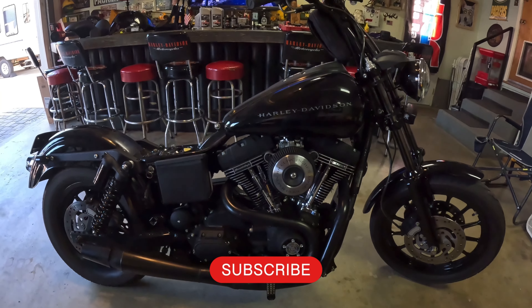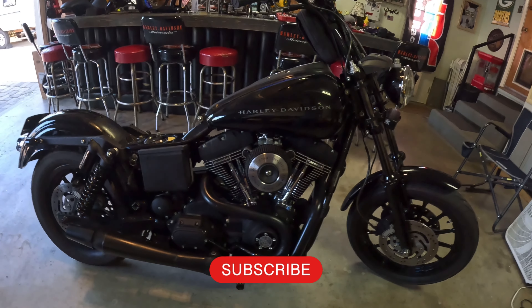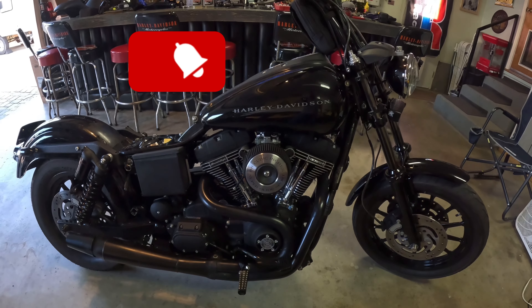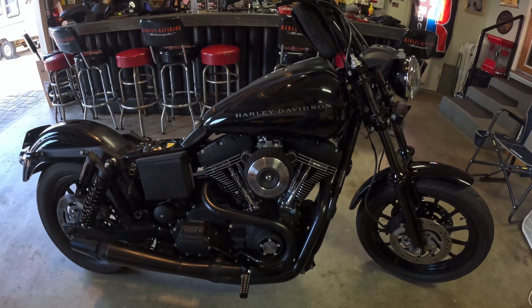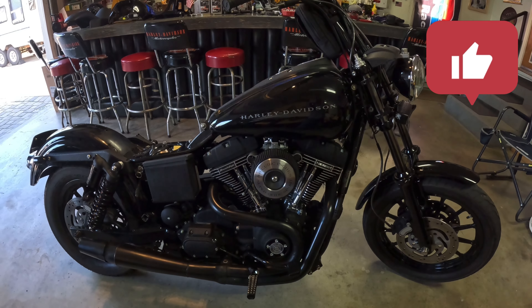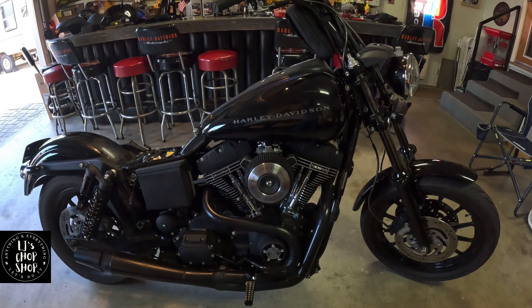Welcome back to the LJ Chop Shop. I'm excited for this because we lost the 100th Anniversary Road King Classic and a Street Glide — we sold both of those. Did some research and this is the bike to have.